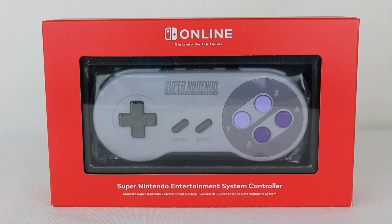Hey everyone, Hasan here. Welcome to the world of HA. Today I have another Nintendo Switch related video for you.